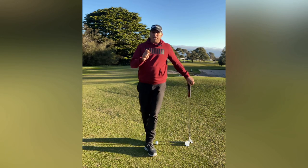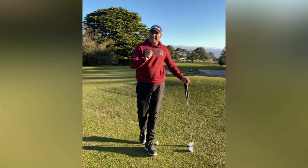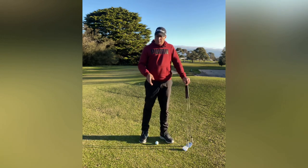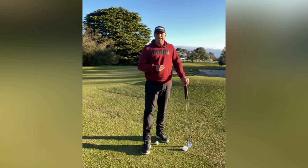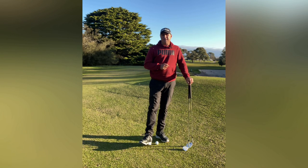We're talking about chipping off tight lies, especially into the grain. Are you one of those people that hit it fat and then thin one and you're not sure why? I'm going to give you a couple of pointers on how to fix this.